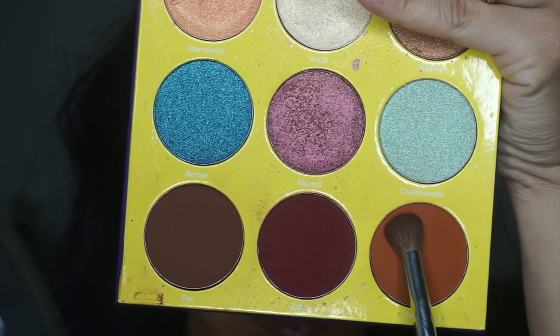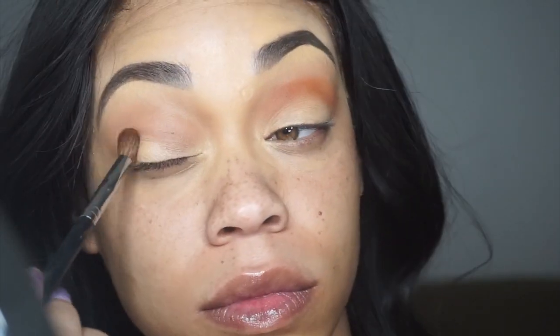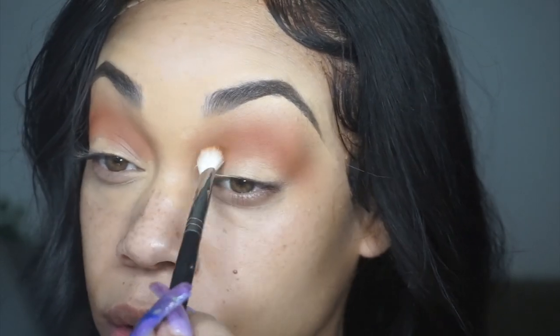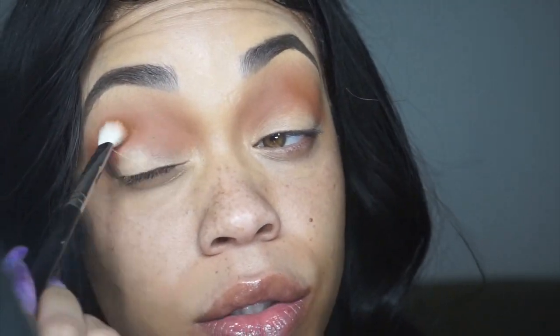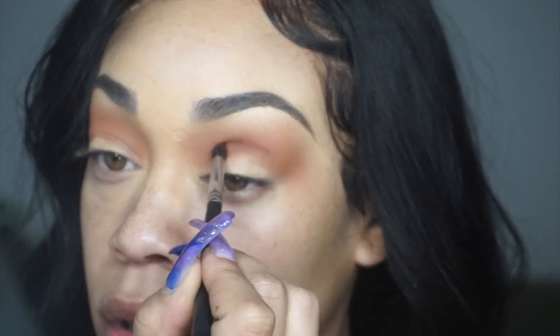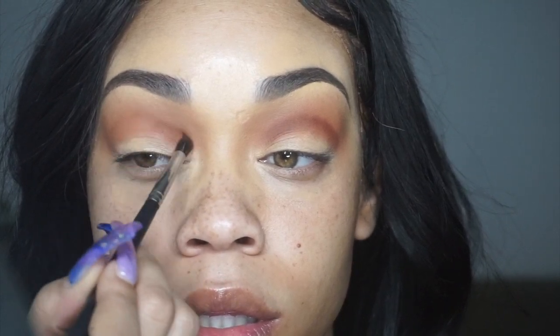We're gonna go into that Juvia's Place palette and use the orange. I wanted to make sure my crease was nice and deepened up enough. So we're just gonna go ahead and stamp on that color with the Morphe brush and then blend it out with a different Morphe brush. I just blended out what was already on my eye to give me that gradient look and then go into that same Juvia's Place palette and take that brown to feel where my actual eyeball and crease is to deepen up my crease area.